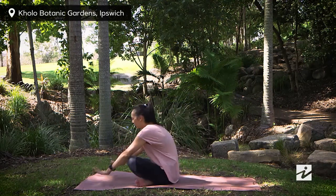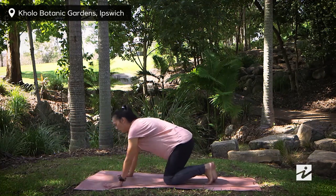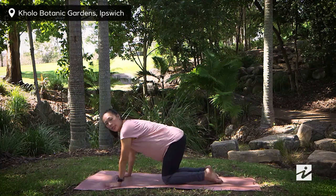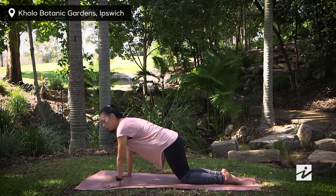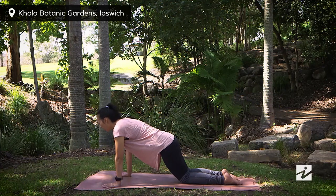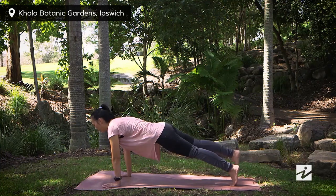Cross your legs and come into all-fours position. Place your hands underneath your shoulders and move your knees just slightly behind your hips. Press your fingers and inner hands into the ground. Stay here for the plank health variation — keep your arms strong, draw your belly up, and look straight down. For the more advanced option, straighten your left leg back and right knee up, coming to a full plank.